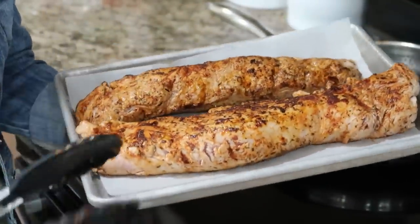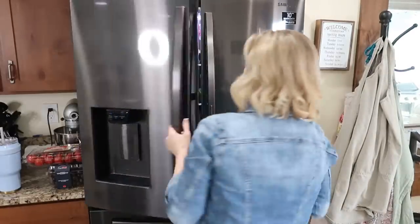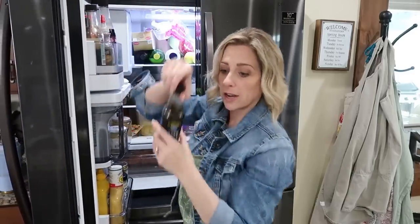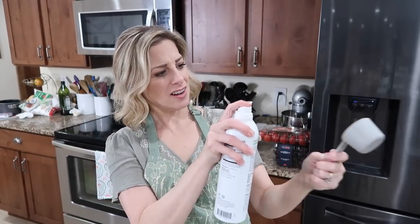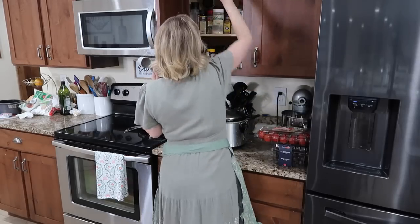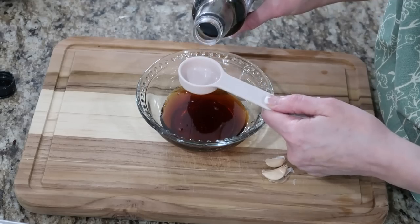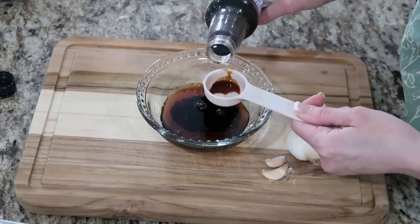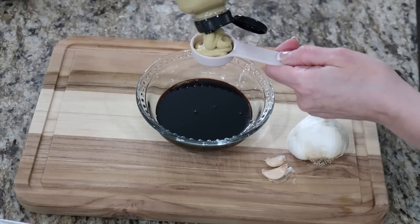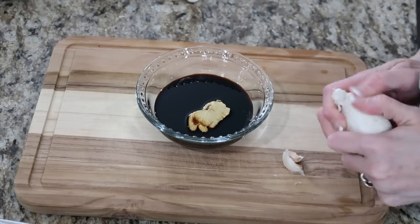We're not done yet — we're gonna put a glaze over the top. For the sauce, we're gonna need some garlic, soy sauce (or you can use coconut aminos), and some honey. If honey is going to stick to the inside of your measuring cup, just spray the inside first and it'll slide right out. We need a quarter cup of honey and three tablespoons of soy sauce. You'll also need a tablespoon of Dijon mustard and about four cloves of garlic, minced.